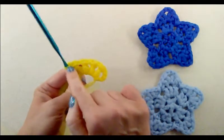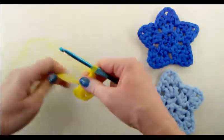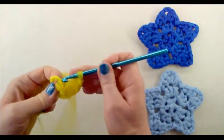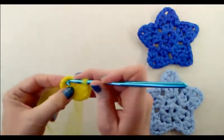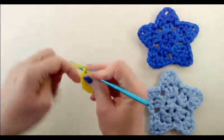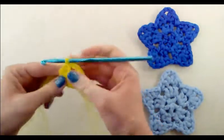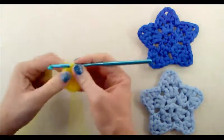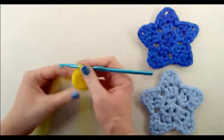After the fifth double crochet, do a chain one, then pull the center circle closed with the magic ring. Join with a slip stitch to that third chain — insert your hook into that top chain, yarn over and pull through. We should have five chain-one spaces and five double crochets.